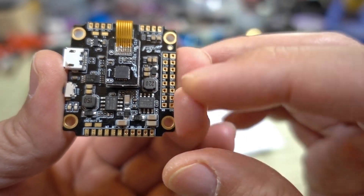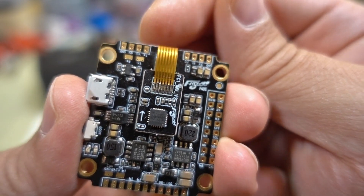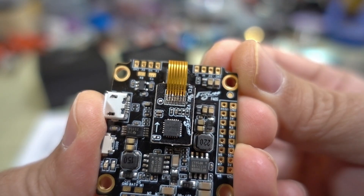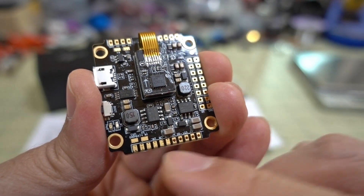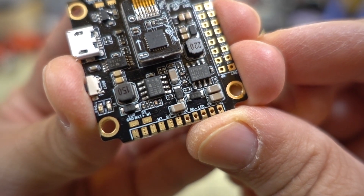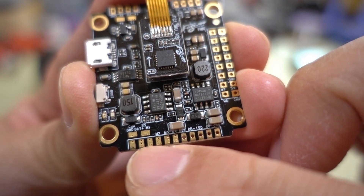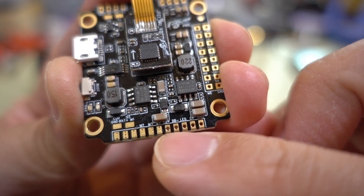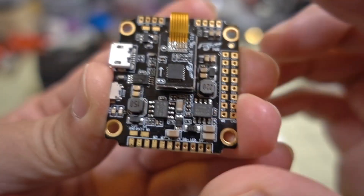It's a 30 by 30 board, and most of the mounting points are through holes, so your wires go through if you want to solder that way instead of solder pads. All the connections are nicely labeled. You have solder pads for your motor wires if you're using individual ESCs instead of 4-in-1, plus pads for buzzer, LED, 5 volts, and so on.